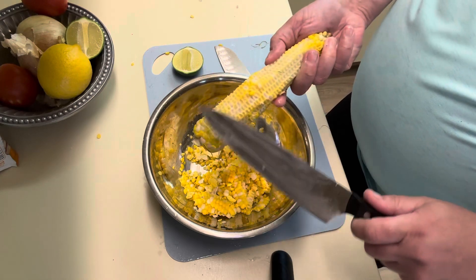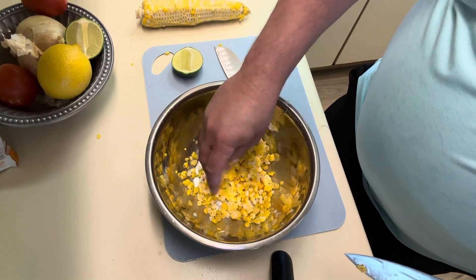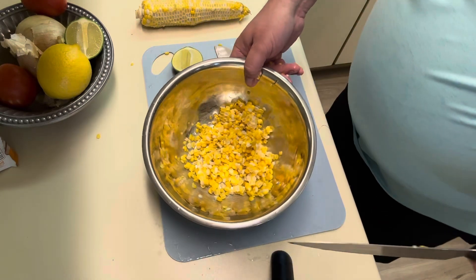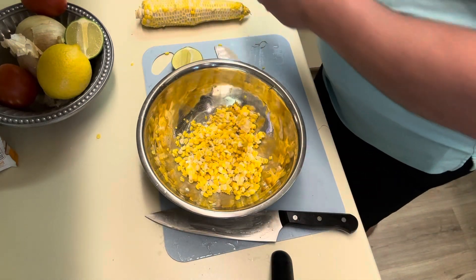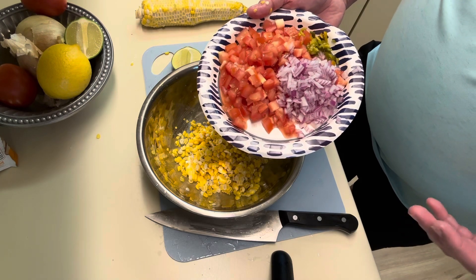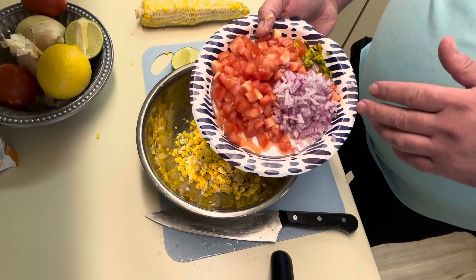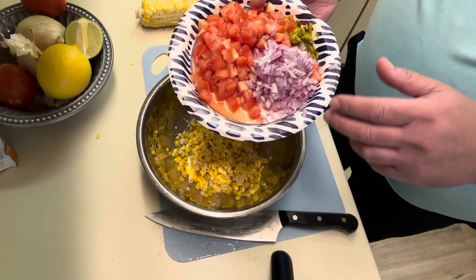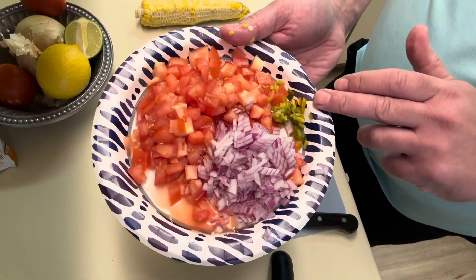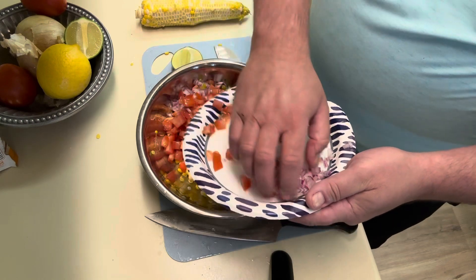See how tender it is - just right off the cob like that. I'm going to break it up a bit with my hands, kind of break up some of those little clusters. Pretty early for corn here in early July in Wisconsin, but a really nice color and taste to it. I've got two roma tomatoes chopped up - roma tomatoes have a little bit less water in them. About a quarter of a diced red onion for flavor and color, and there's our jalapeno - just about half of that roasted jalapeno for some heat.